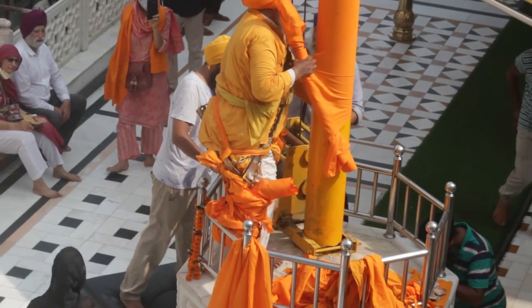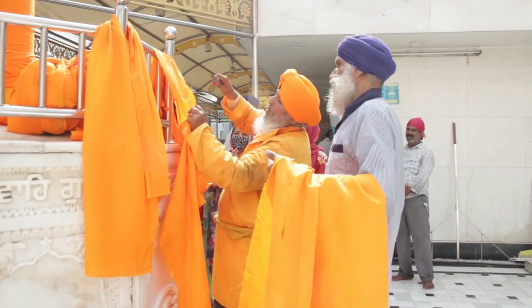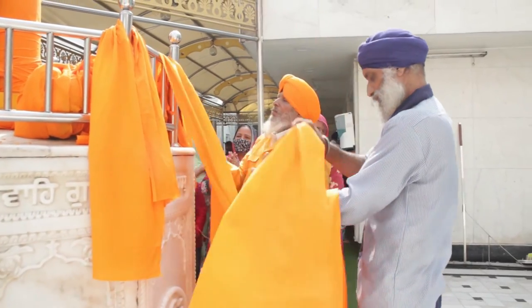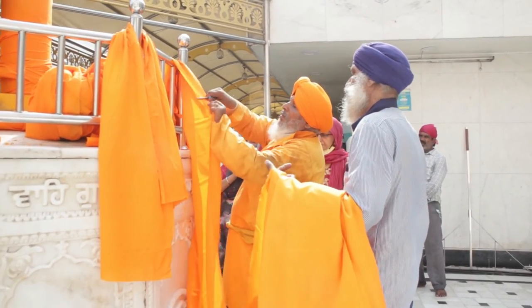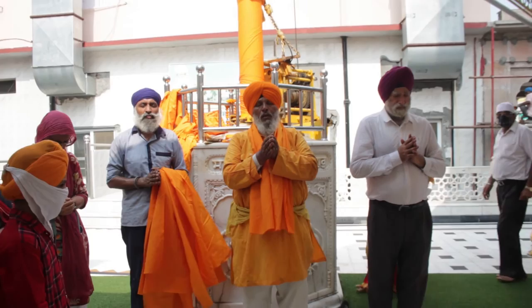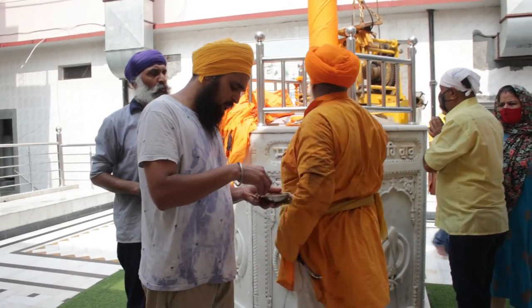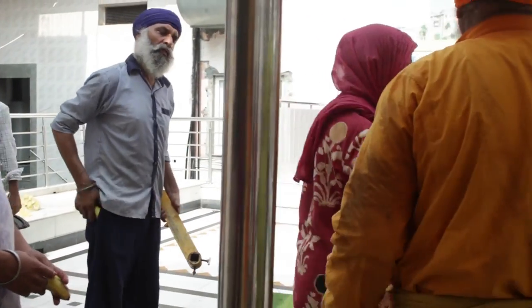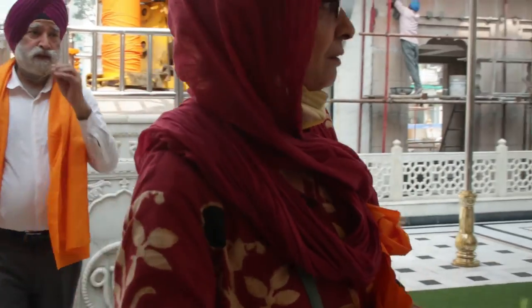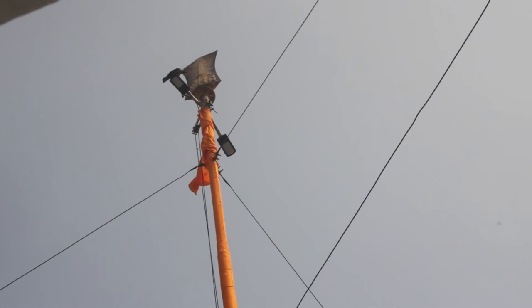With this, one more important covering and uncovering is successfully done. He unpacks and breaks the older cloth into small pieces, which are used as a siropao — a holy blessing given to the people who have done the seva. Then prashad is distributed, and out of voluntary will, those who did the seva also distribute some prashad. This was the story of the changing of the cloth of the Nishan Sahib.